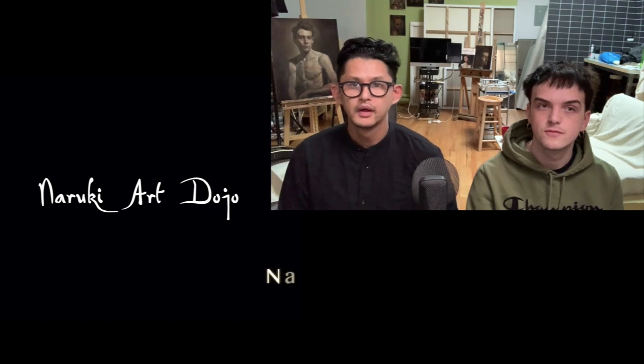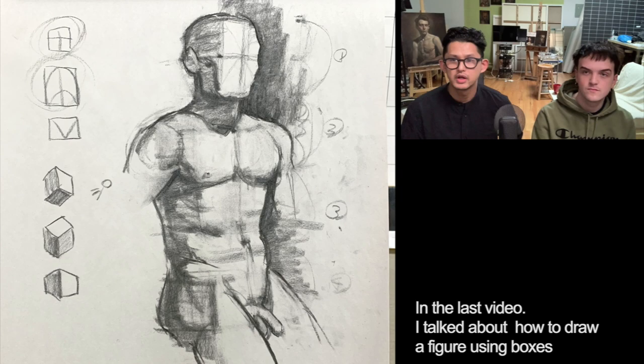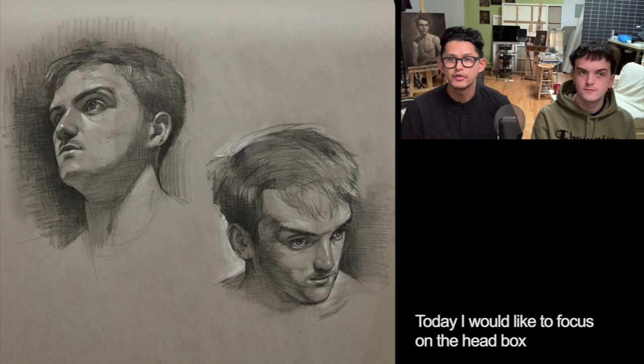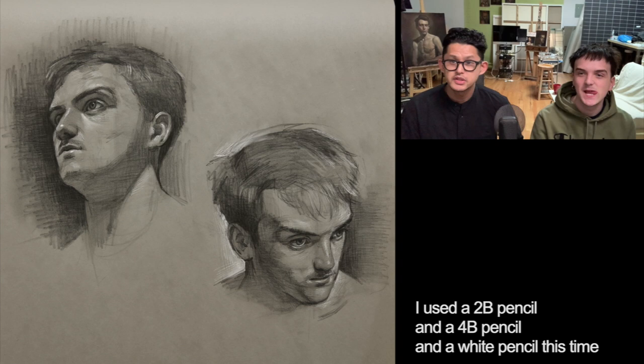Hello, this is NARUKI. I'm master of NARUKI Art Dojo and this is Owen. So in the last video I talked about how to draw a figure using boxes. Today I'd like to focus on the head box. I will talk about how to draw Owen's head using a box. So he's the model today. I use a 2B pencil, a 4B pencil, and a white pencil this time. Let's start.